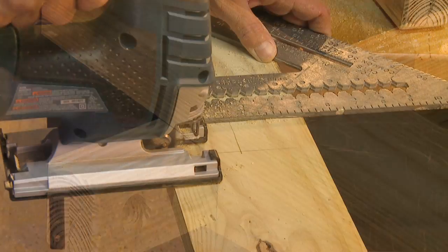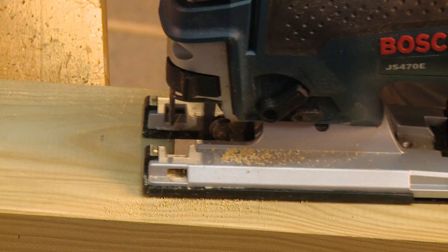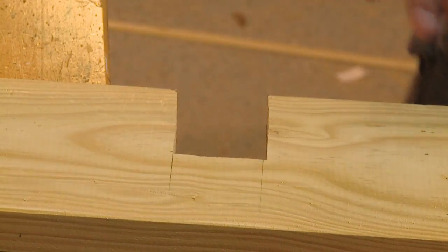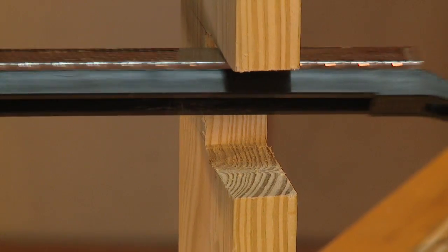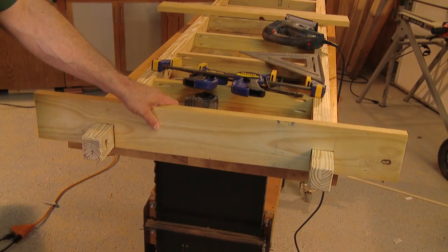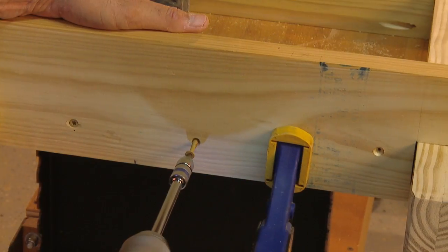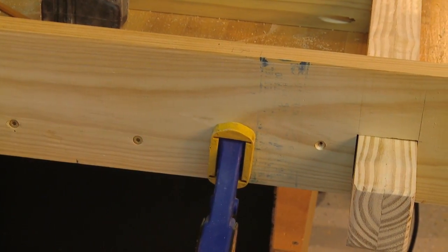Measure and mark the depth of the beams on the ends as well, then use a jigsaw to cut along the lines, being careful not to cut away too much material at first. Slide the frame ends over the beams and check for proper fit. File or sand away any obstructions and take your time on this step. Once the frame fits snugly, clamp it in place and use screws to secure it to the support structure. Do this for both ends of the frame.